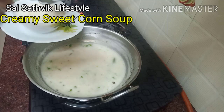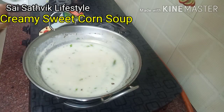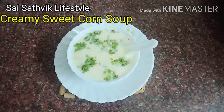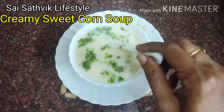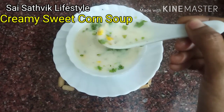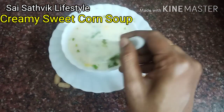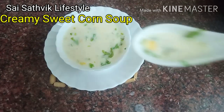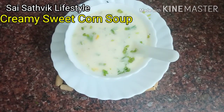If you have fresh cream, add it at this stage. You will get a lovely sweet corn soup. Now I am ready to serve the soup. See how the consistency is — I will taste it. It is very tasty — it is a restaurant-style soup!